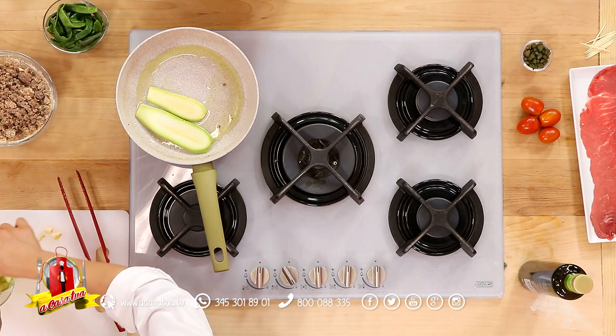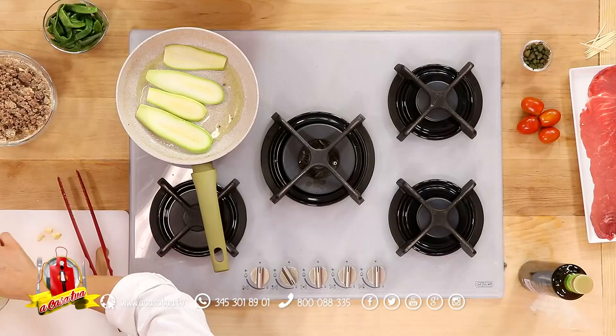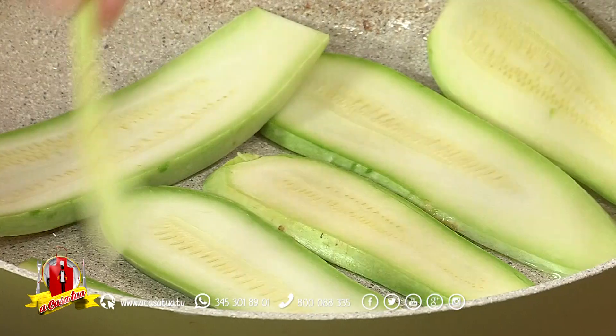Andiamo a mettere le nostre zucchine. Le copriremo un attimino per farle sudare, metteremo un po' di sale e le copriremo con il coperchio per farle sudare leggermente, ma rimarranno semicotte, un po' croccanti.